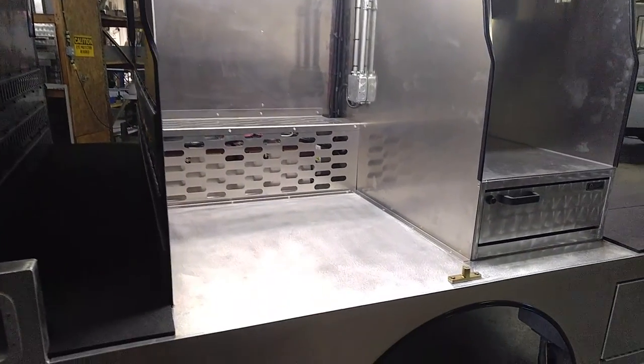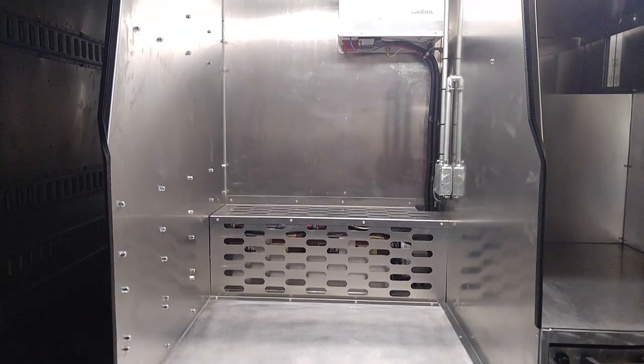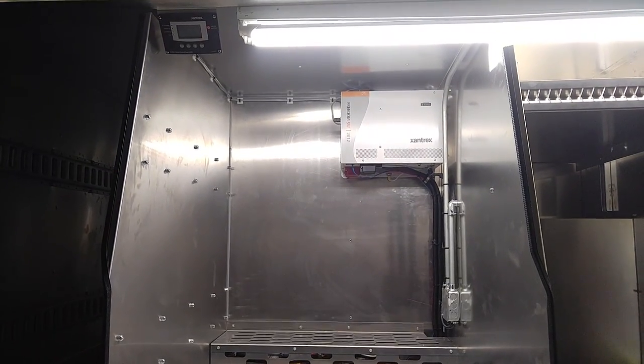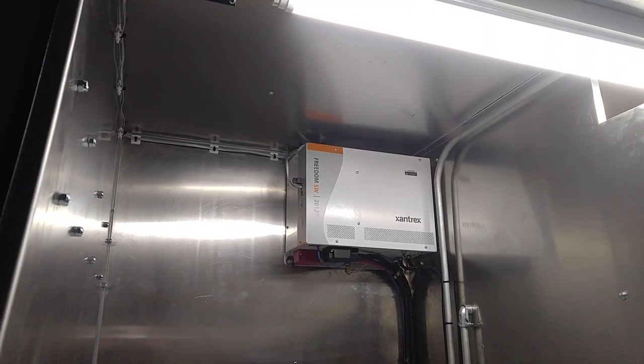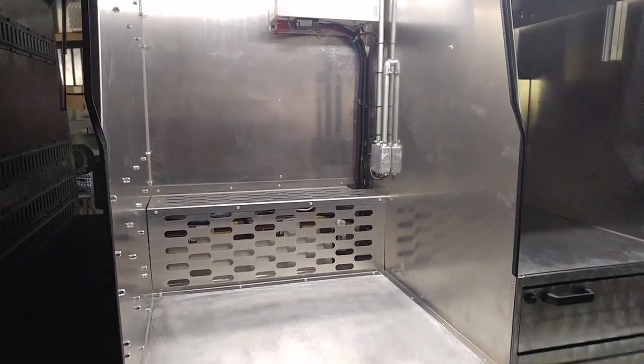Next we've got the fire extinguisher compartment where packaged fire extinguishers are going to go. We have a Xantrax 2,000 watt inverter and corresponding remote panel. Right now it's inverting based on the power coming out of the battery system, and that's how we get that 110 volt output.